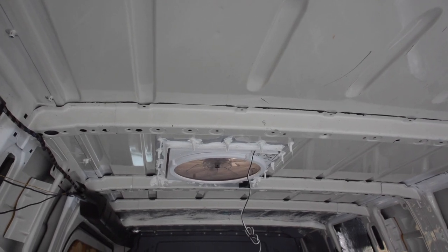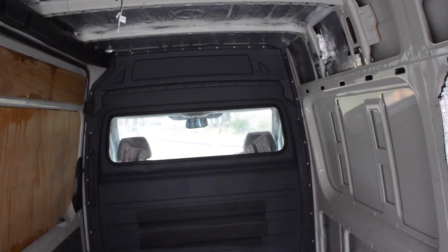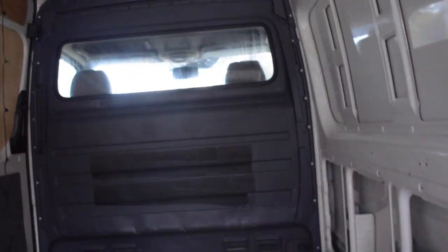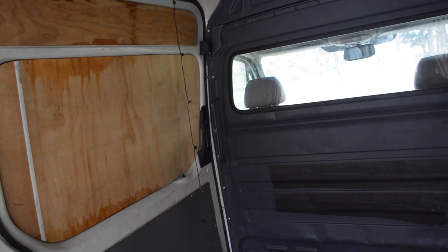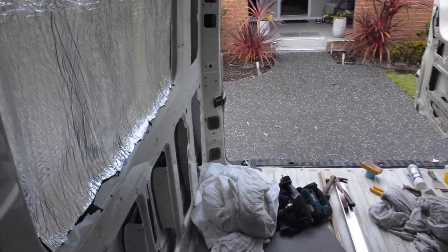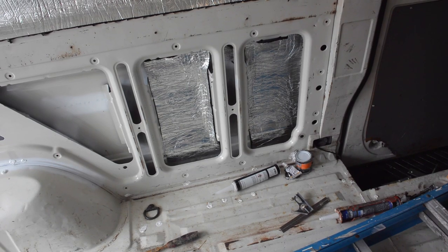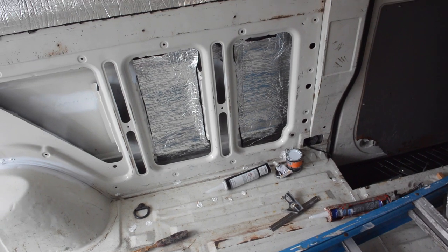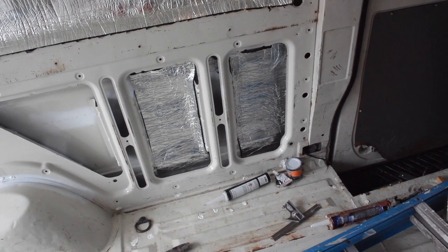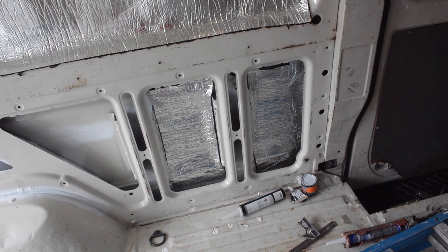I've got a Renogy DC-to-DC with solar charger that takes 50 amp maximum. The new plan is, because 4 AWG cable is so expensive to run from there — where I was going to put the batteries at the back is like 200 bucks just for the cables — so I thought no, I'll put the batteries here. We're going to have a seat here anyway, so a little part for the batteries, the charger, everything like that can go here. That's the go.